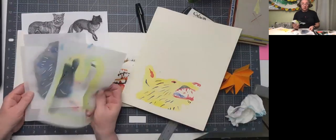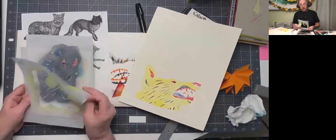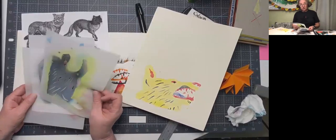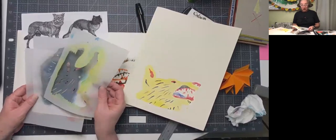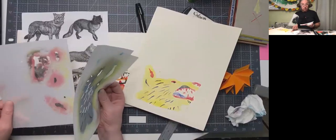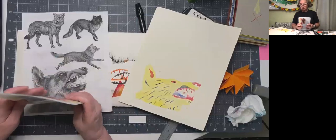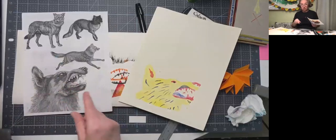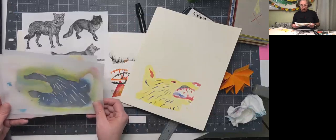The material I'm going to show you is called Duralar. It's a nice stencil material because you can reuse it — you can wash it, let it dry, and reuse it, which I really like. But you do not have to have Duralar to make a stencil. I'll show you other materials you can use when we get to the more abstract and loose technique.